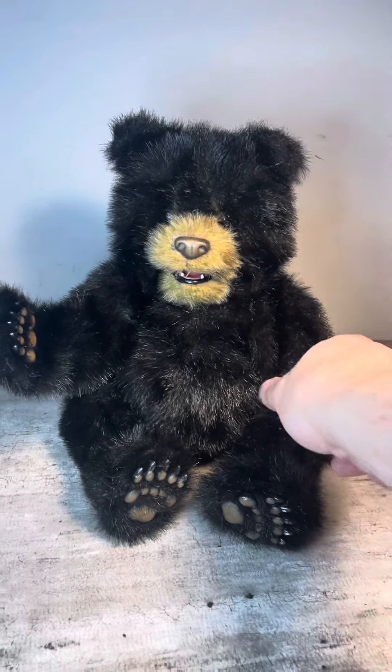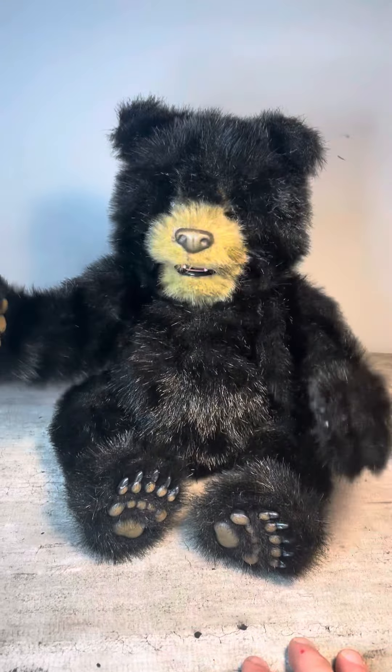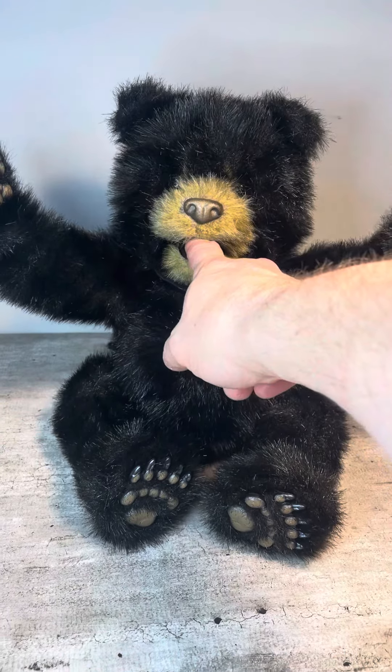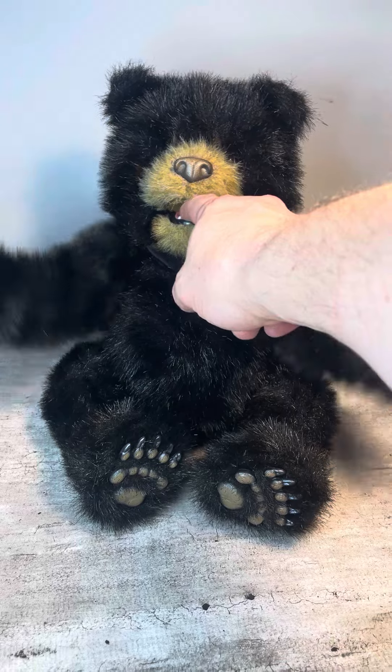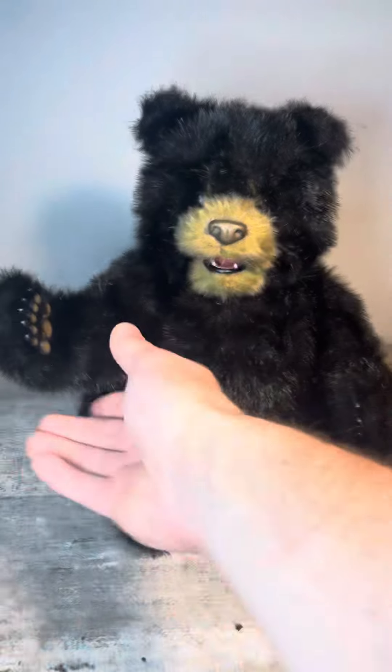Okay, test video quickly on our bear friend. So he does stuff. I don't know exactly. He mentioned something about biting your finger. He does seem to kind of move his mouth when you do that. I wouldn't call it biting.